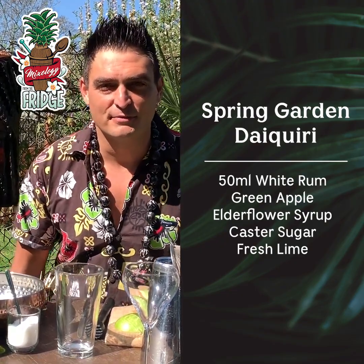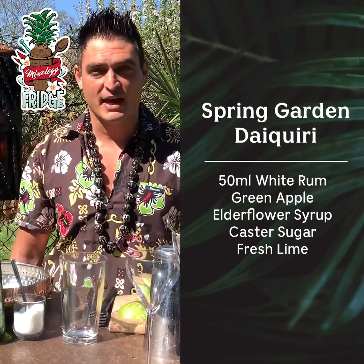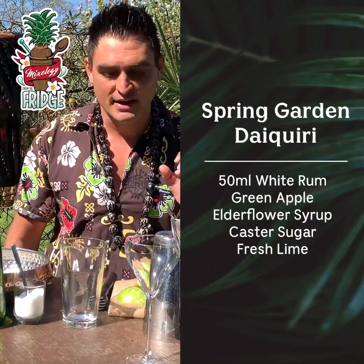Hello and welcome back to Mixology from the Fridge. Gail, I know you like a bit of daiquiri so I made you a twist called Spring Garden Daiquiri.